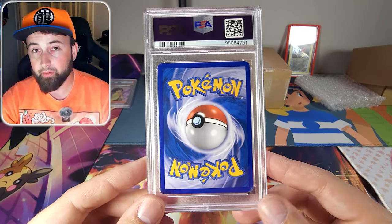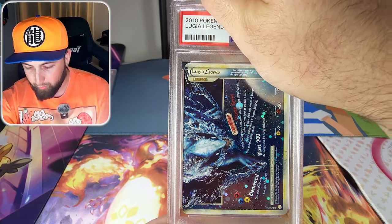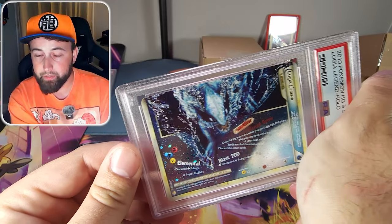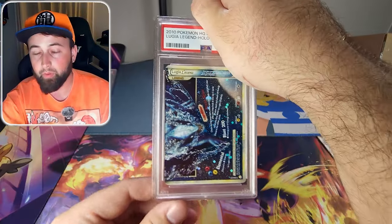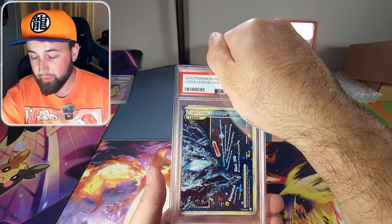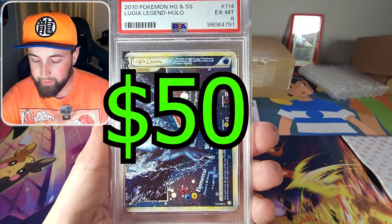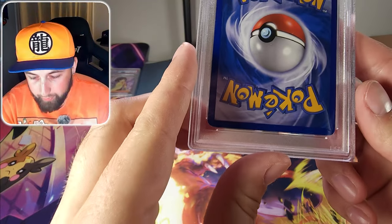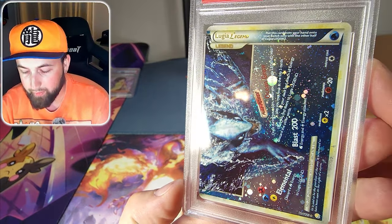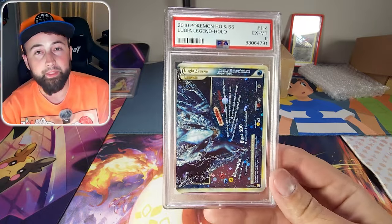The next card is the Lugia Legend card from HeartGold and SoulSilver — from 2010. This is actually my cousin Jordan's card that he's had since his childhood and he wanted me to get it graded even though it's not in amazing condition. It is a PSA 6. That's actually not bad because this card had significant wear — the corners and the holographic had a lot of scratching.